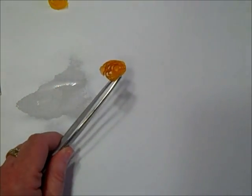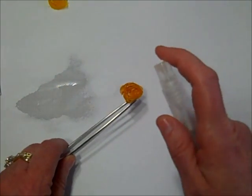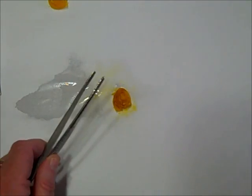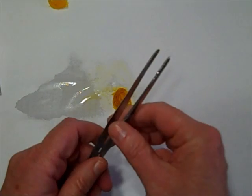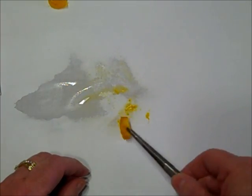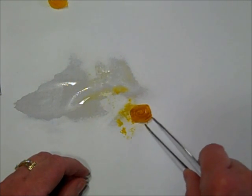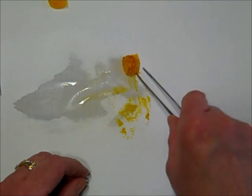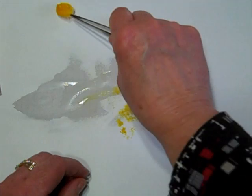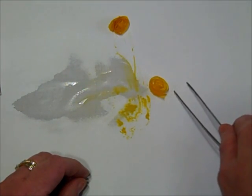I'll take the spritzer, make certain it's facing the right direction, and simply spritz. Once again it carries that color with it — look at that, isn't that gorgeous? It's taken the excess color from certain spots and evenly tinted it. And this one here that I did earlier — you can see what a great yellow color that is, a nice light yellow.